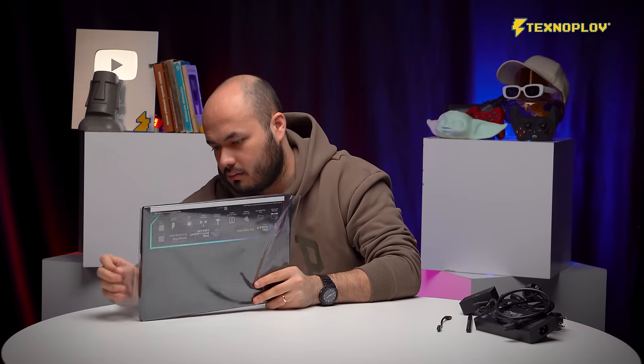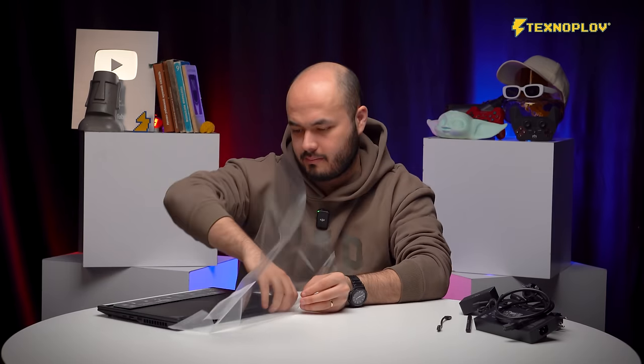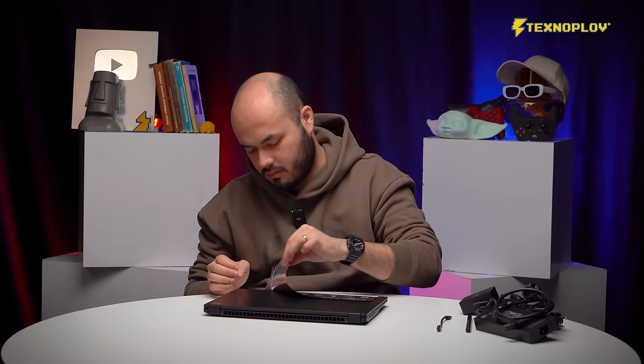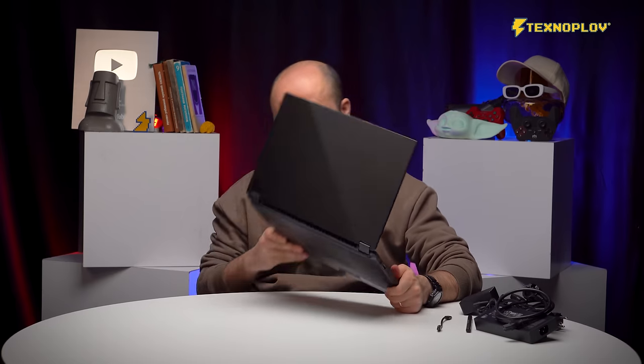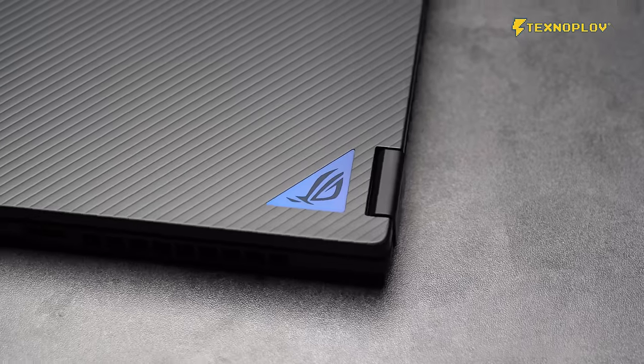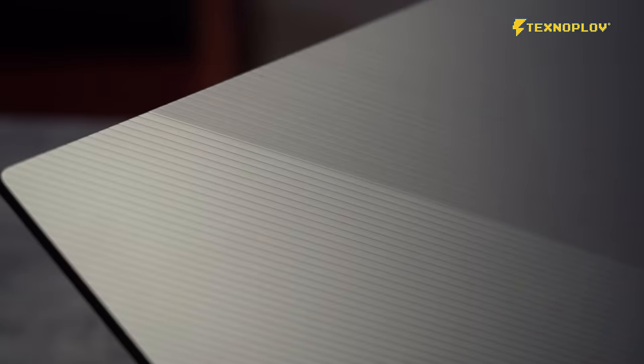Type-C to Type-C. Asus — the design and ports are the same. The Rockflow 106's design is different from the others. The design is very clean.